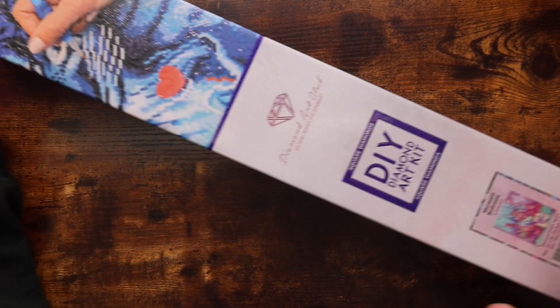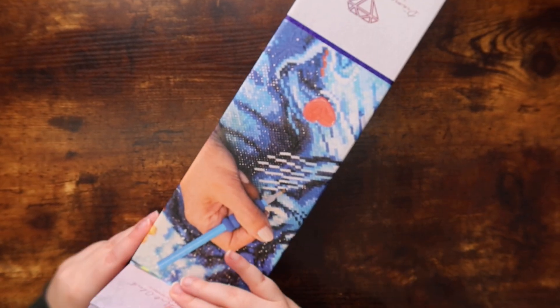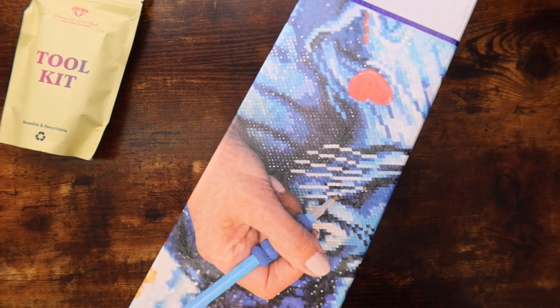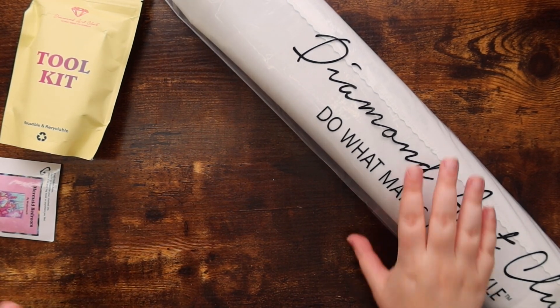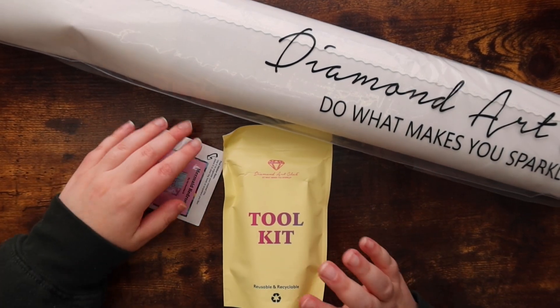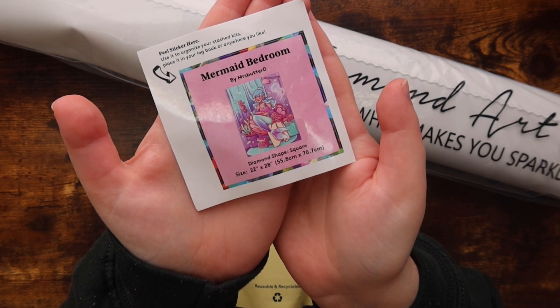I already took off the plastic shrink wrap, so I'm going to open up the box here. I like to think I'm getting better at unboxing canvases on camera but this might still be a little chaotic. The nice thing is I won't need to put everything back in the box later so I can be a little messy. Here are all of the contents that come in your Diamond Art Club kit.